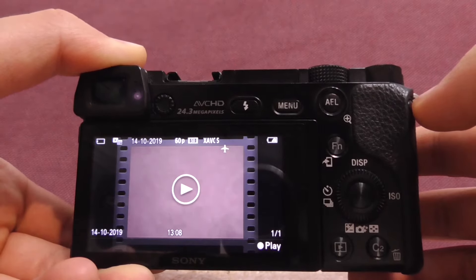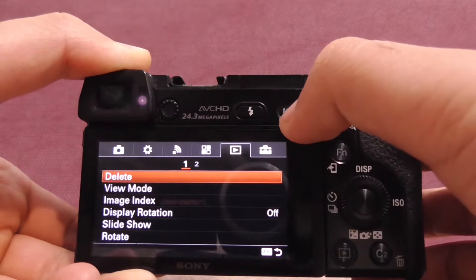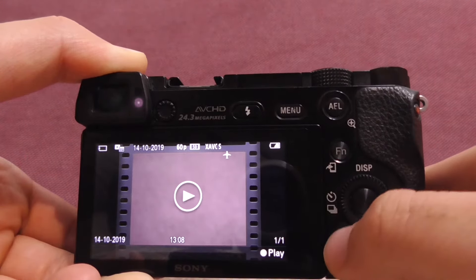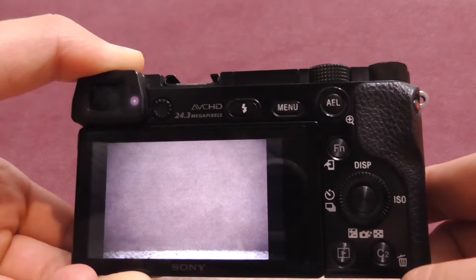Now it's in preview mode. It has only one photo or video on it — one out of one. If you have multiple photos or videos, you can use the left and right arrows to move forward or backward. To play it, use the center of the button.